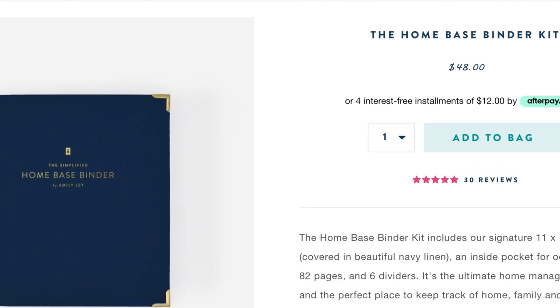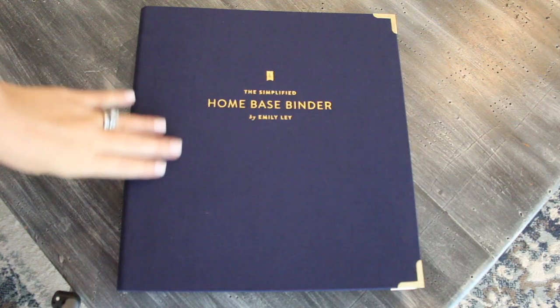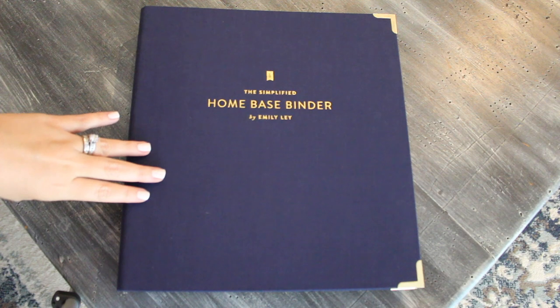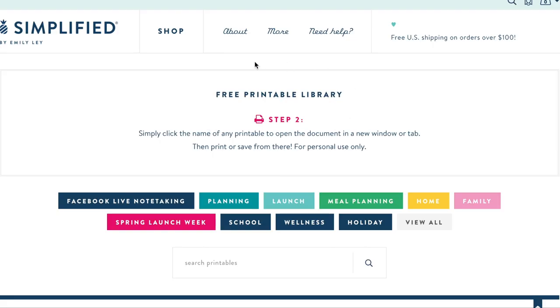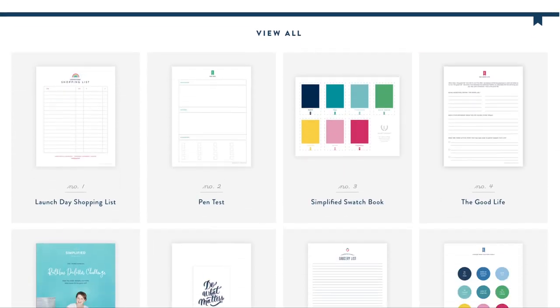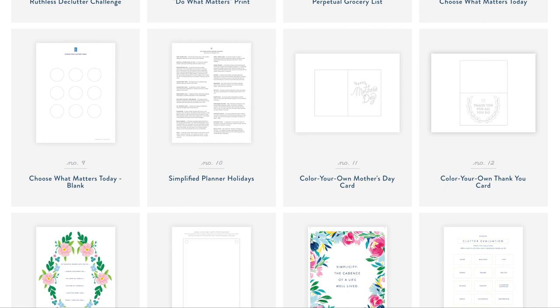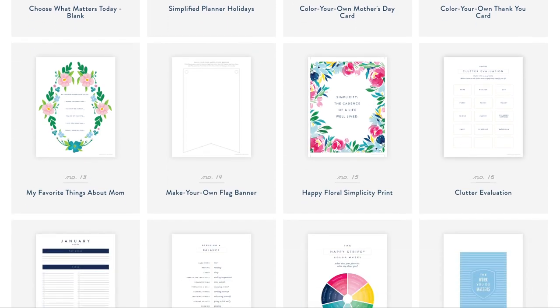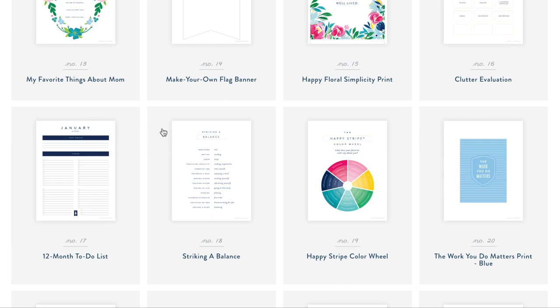The binder itself is $48 on the Simplified website. It comes with this gorgeous navy linen binder and the inserts I'm going to show you today. You can also go to their free printable section because there's a ton more printables you can use in your home-based binder. The actual binder is just a standard three-hole punch, so you can put anything you want inside and really customize it to make it super functional for your family.